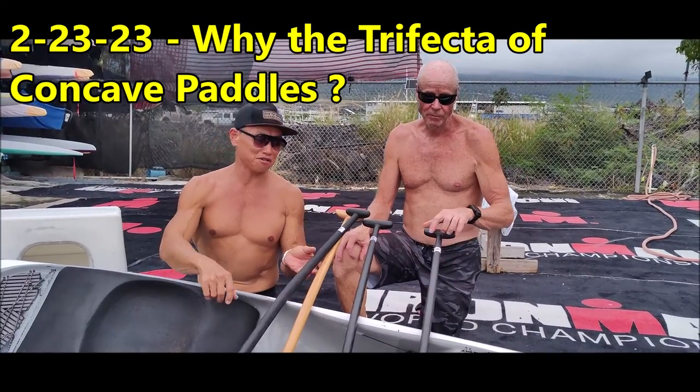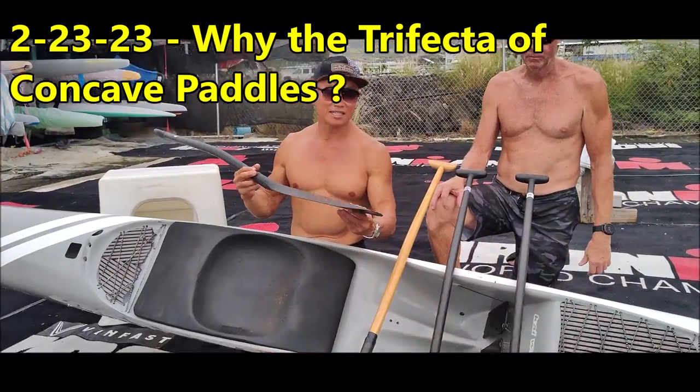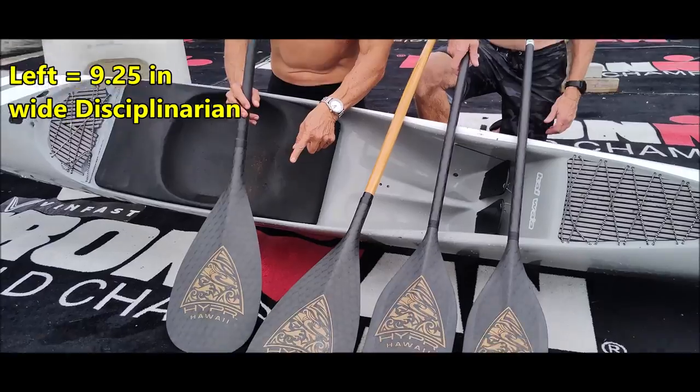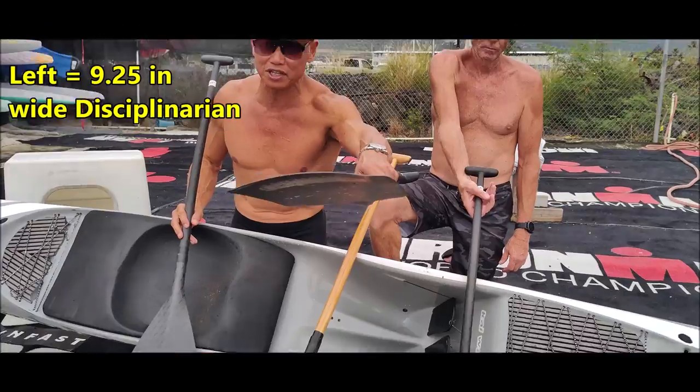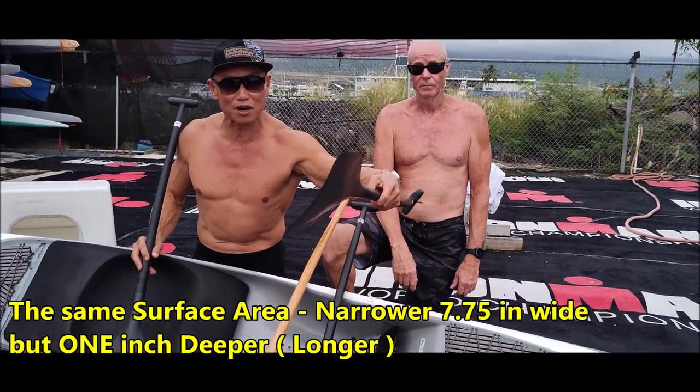Aloha everyone, this is Ian from HYPER. Today we're back in Kona. This is our full range of paddles: the 9.25 Disciplinarian, the Sprint Blade at 7.75 inches, and the smaller Sprint Blade at 7.1 inches.